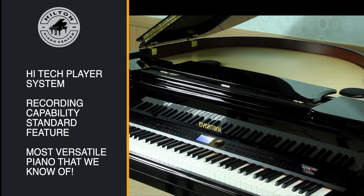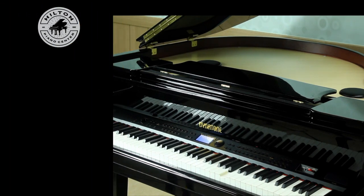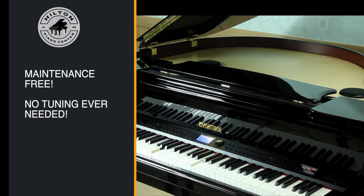It also features recording as a standard feature, which is usually a costly add-on that you don't find standard on most player pianos. It's also the most versatile piano that we know of — a maintenance-free player grand piano with no tuning ever needed.